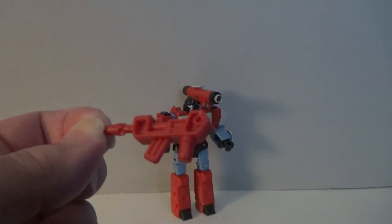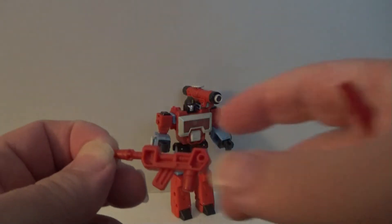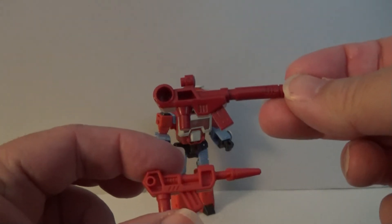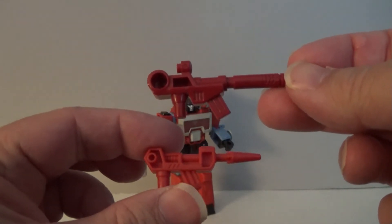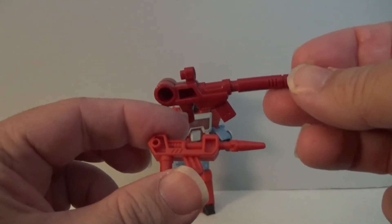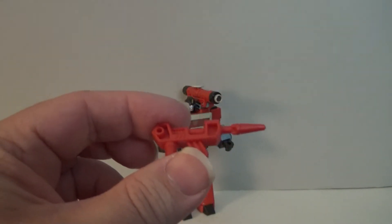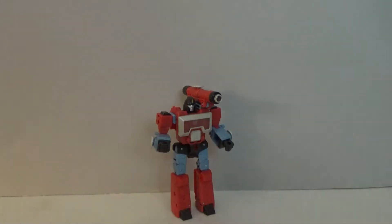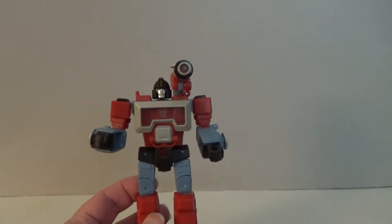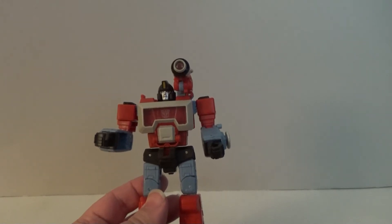This does bear some resemblance to the original gun — you can see it has the same basic shape, just lacking the small light or sight that was on the top of the original gun. So overall, not too bad. Now let's take a look at Perceptor's articulation, and as you can imagine, with him being a Studio figure, he should have a fair amount.